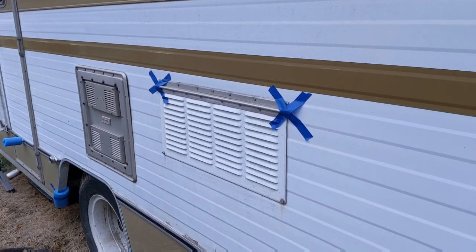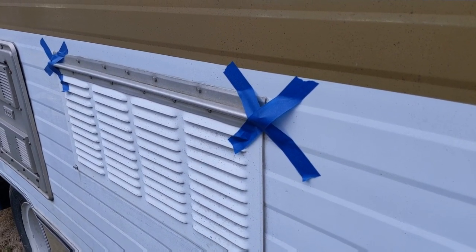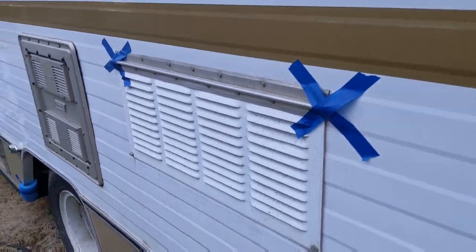Anything sharp on the sides I just X with some masking tape. It comes off pretty easy, and a little bit of Goo Gone will take it off in the springtime when I'm ready to use the camper.